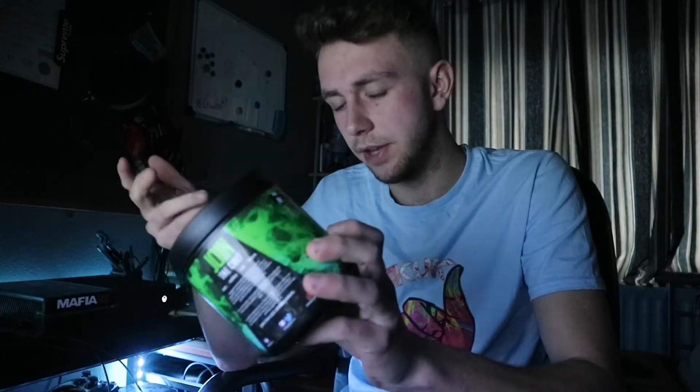If you were to go and buy 30 monsters it'd be 30 quid, but you actually get 40 servings out of this — so that's 40 energy drinks — and you end up saving yourself a tenner in the long run. So yeah, if you're new to my channel, subscribe down below. We're gonna try our absolute hardest to smash out a thousand subscribers. Subscribe, like, comment!